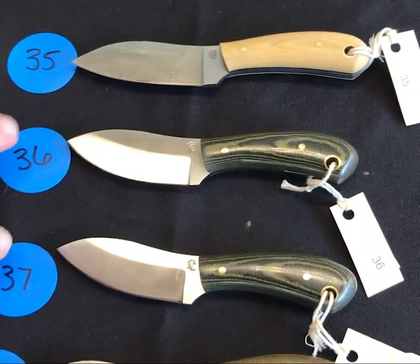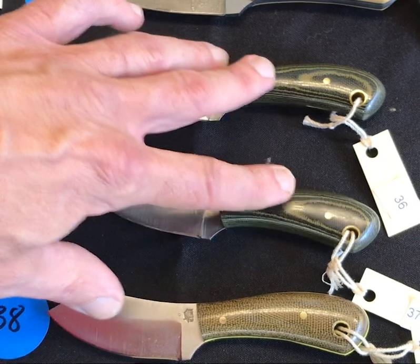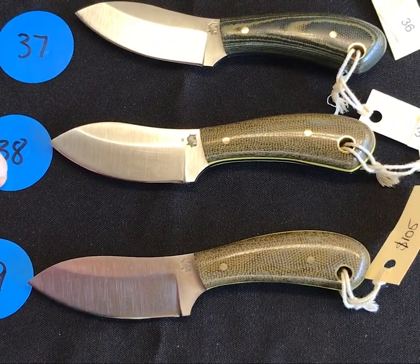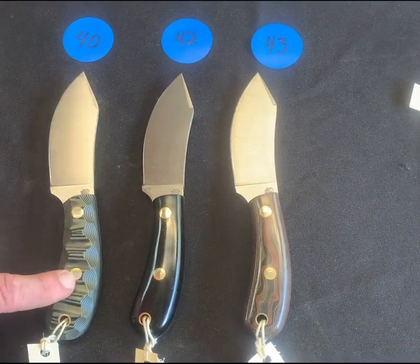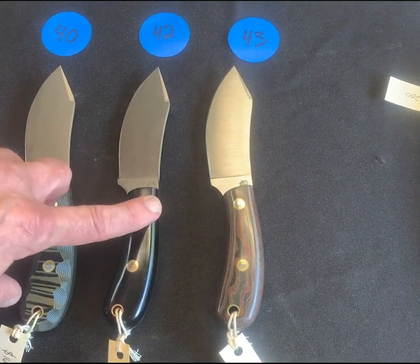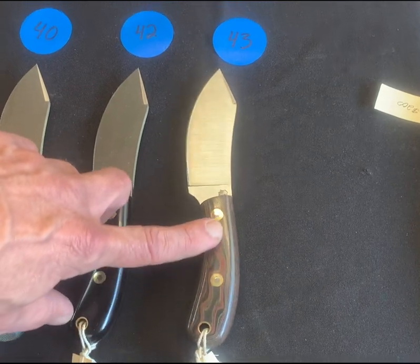Numbers thirty-six and thirty-seven are both little mucks in the green black micarta, polished — very cool pieces. Then we have two more, both saber ground low mucks with polished green. Moving on to our tack mucks — we have three of them with the false clip on the front. Number forty has gray black mountain finish G10, number forty-two has polished black paper, number forty-three has polished python — what great knives.